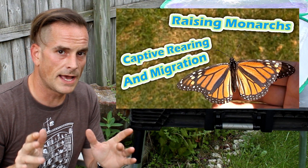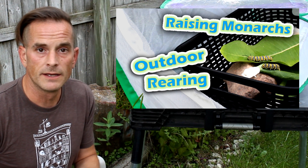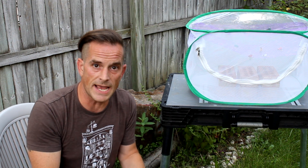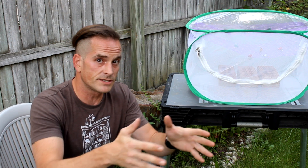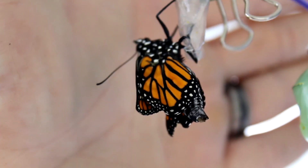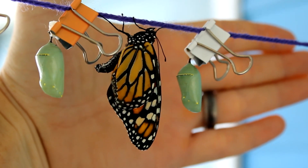I put out two videos that summer in 2019 that discussed this study and what implications it had for those of us who rear wild-sourced eggs all the way to adults and then release. Both videos — the one on captive rearing and migration and the other on outdoor rearing — have links in the description below. I felt that study was quite encouraging for those of us who do what we do, because they showed that as long as monarchs are receiving enough outdoor exposure, wild-sourced eggs that are reared are able to have their migratory behavior intact and ready to go after eclosing and letting their wings dry.